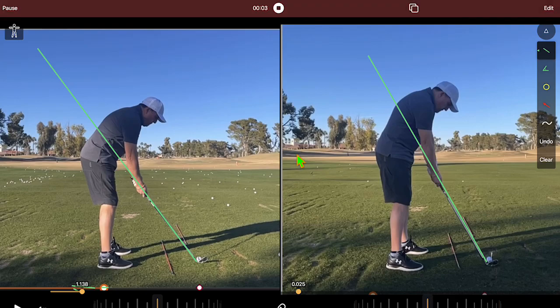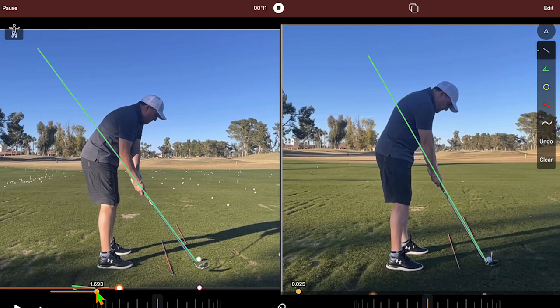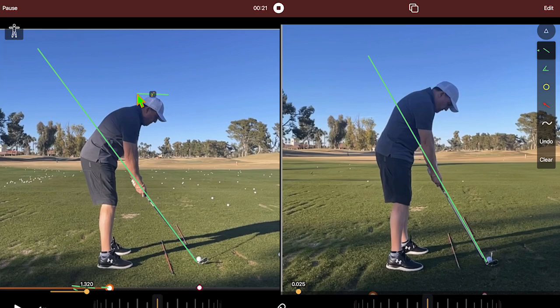Hi friends, golfers. I want to show you real quick a new student I had the other day I was working with, just to hopefully point some things out to help you out there. You know, with one lesson you can't fix everything, so what I like to work on is finding out what can get him going on the path that we want to eventually lead to.